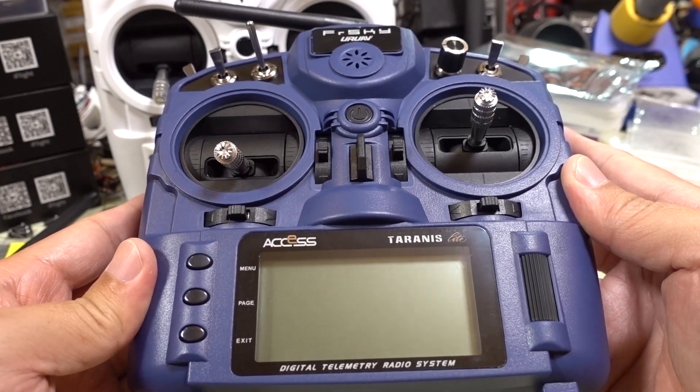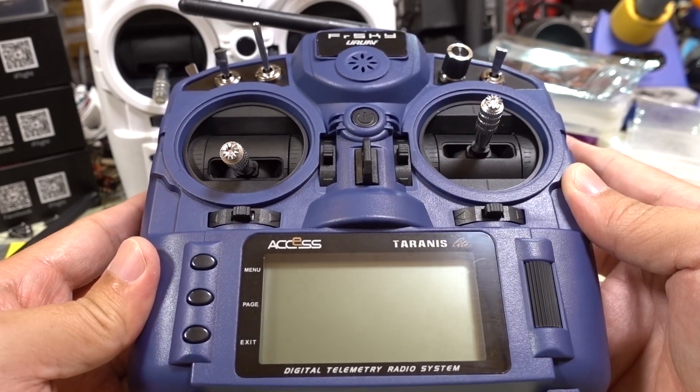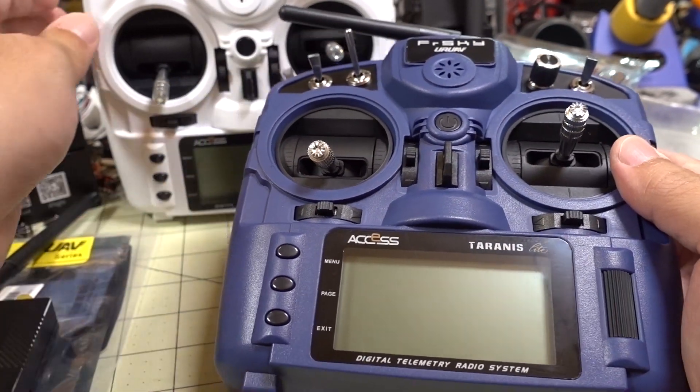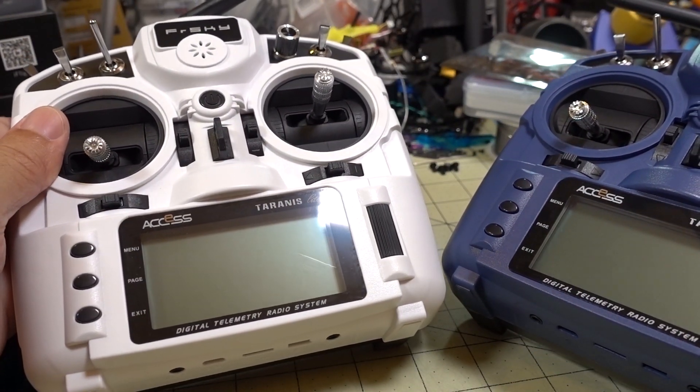We're going to check out the FrSky X9 Lite Pro, which is pretty much the same as the original X9 Lite that I reviewed about a month ago.